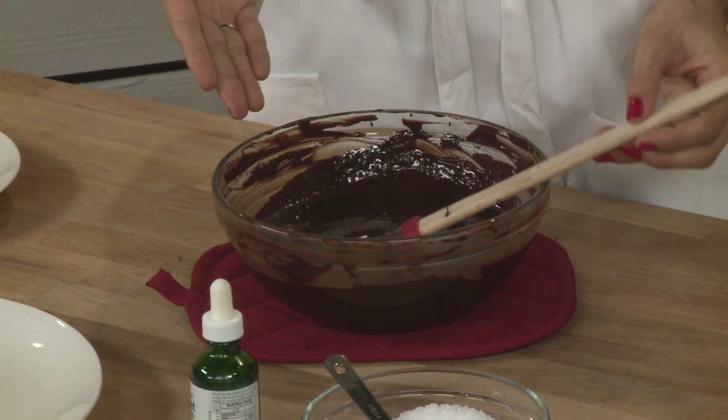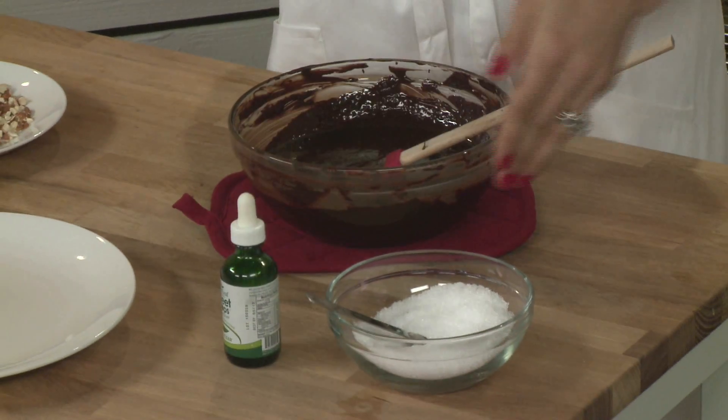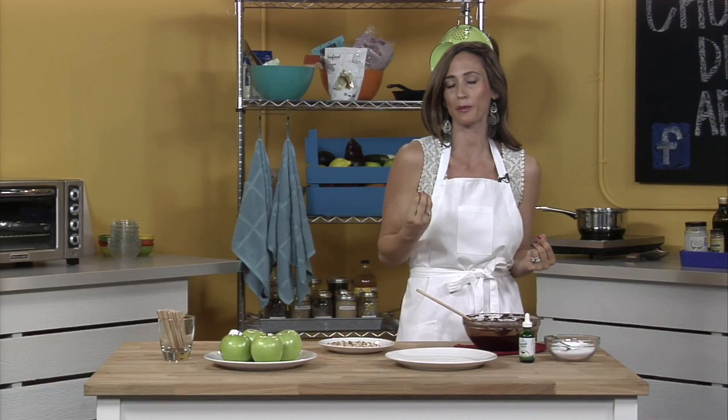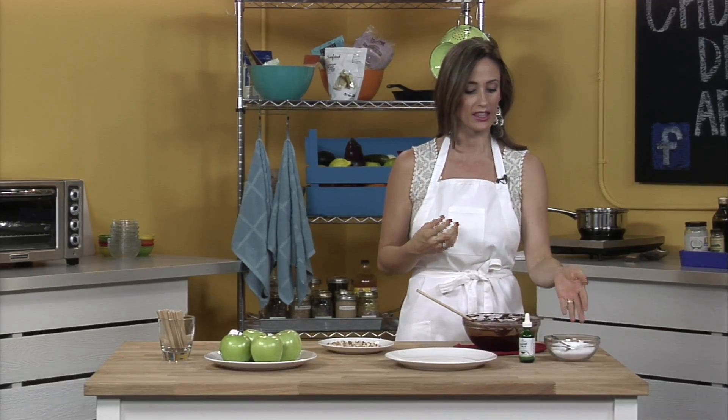And then we sweetened our chocolate. You can use xylitol or stevia. Xylitol is going to give you a little bit of a texture, kind of like a crystallized, cristally bite in your chocolate. And stevia will be a little smoother. So if you'd like to bite into a little bit of that sugary sweetness, then use the xylitol. And if you want it to be more smooth, you can use the stevia.